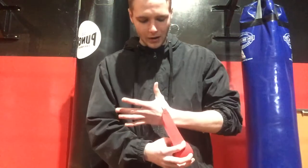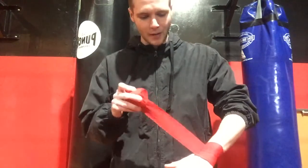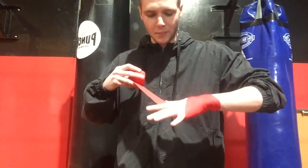So I've gone a loop around my thumb, I'm going to go around my wrist two times — one, two — and then I come up towards my knuckles around my pinky side. So I've gone two times around my wrist, one time up towards my pinky.